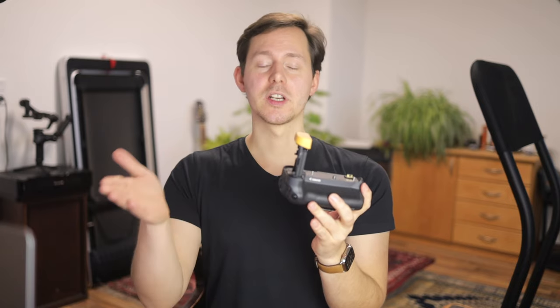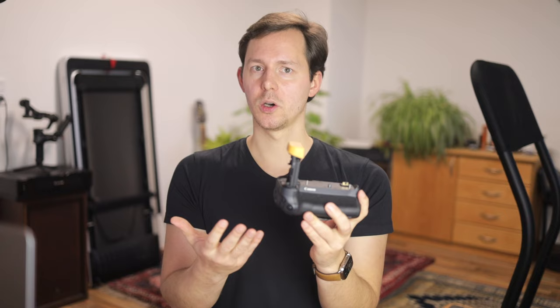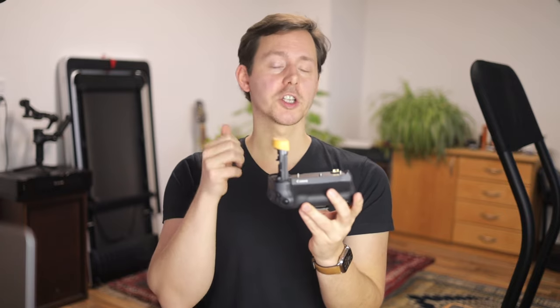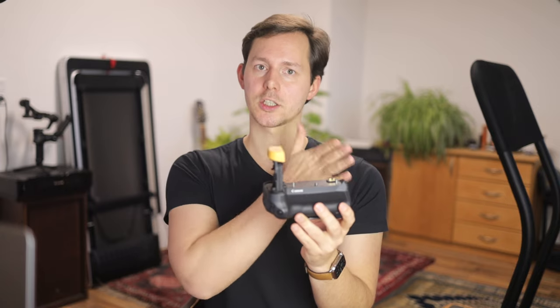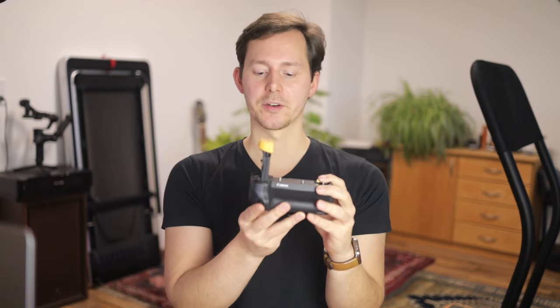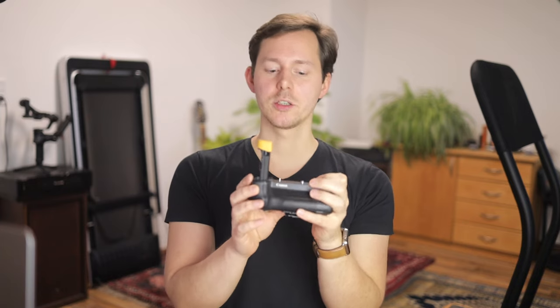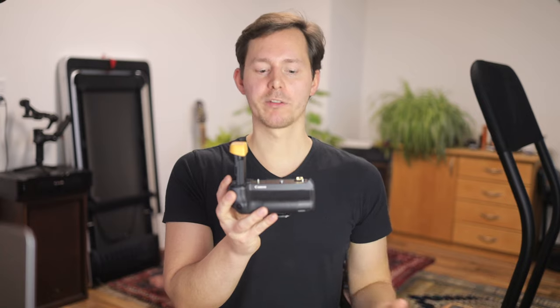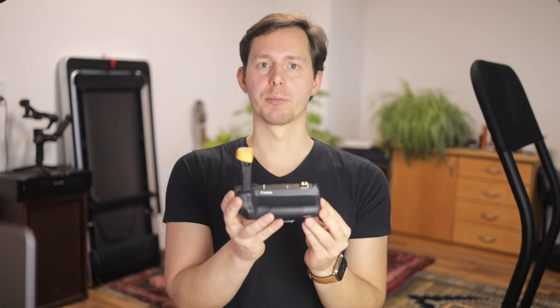After installing this firmware upgrade, I noticed my third-party batteries were now charging in there. You can charge either one battery or two batteries — they are charged one after the other — or you can mix and match between originals and third-party batteries. But that's not all. They also added, and I think that was more the intention behind this upgrade, support for the LPE6NH batteries, which are the new and more powerful LPE-style batteries that they are now producing.